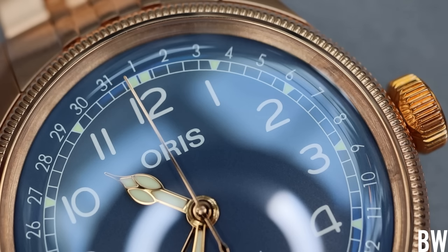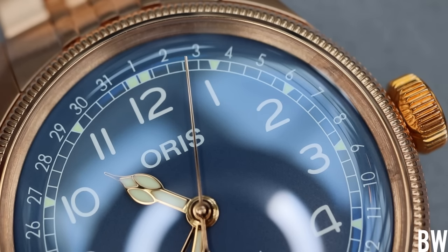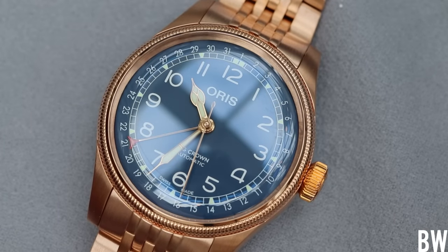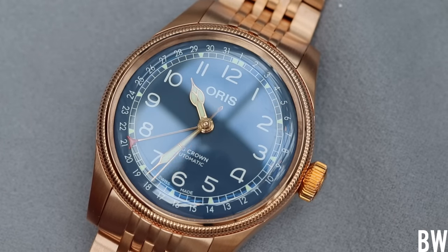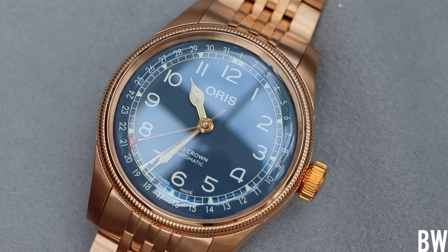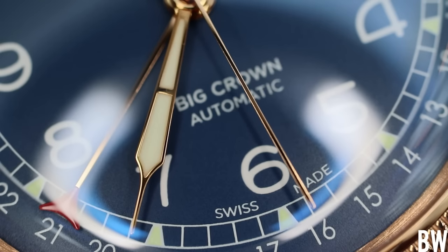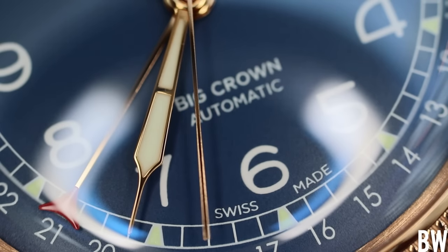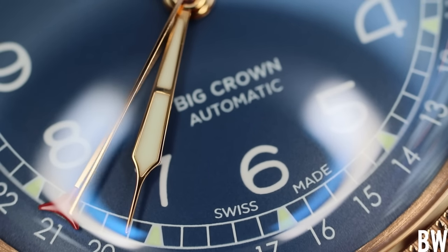I like the Big Crown Pointer Date. I like Oris as an independent brand. I've owned multiple Oris watches over the years, so I'm a little partial to what many would consider their brand icon — the Big Crown Pointer Date — with the enlarged crown, the crescent-shaped pointer date on the dial, and the cathedral hands.